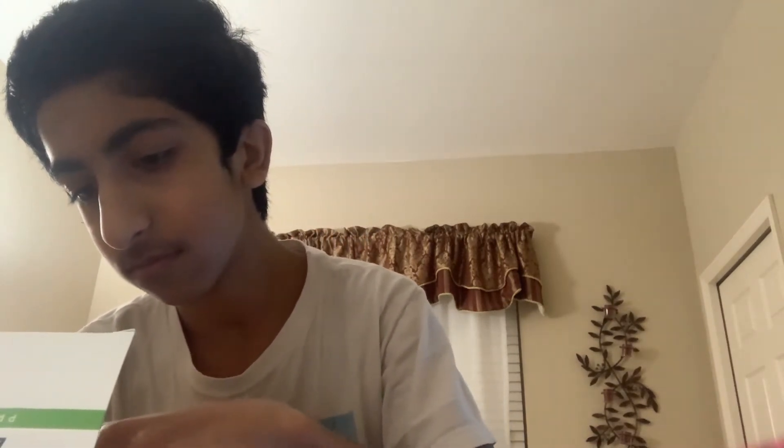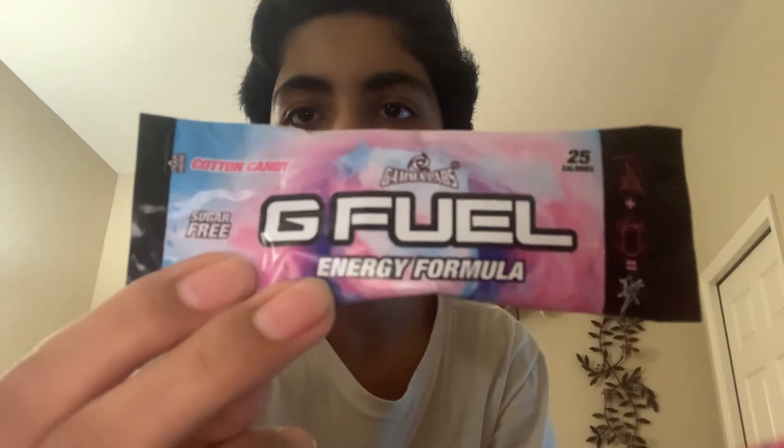Next we're gonna pick our flavor. All right, let's go with what we're doing for today — it's Team Stars Cotton Candy from Keemstar, G-Fuel Energy Formula, 25 calories, no sugar. Cotton Candy by Keemstar. Like this video and subscribe, turn on notifications. All right, let me open this.